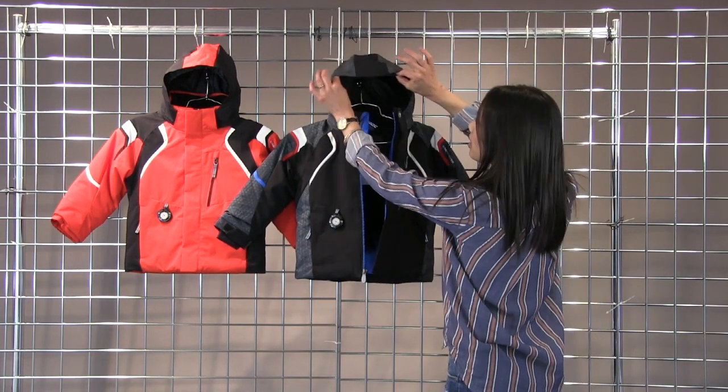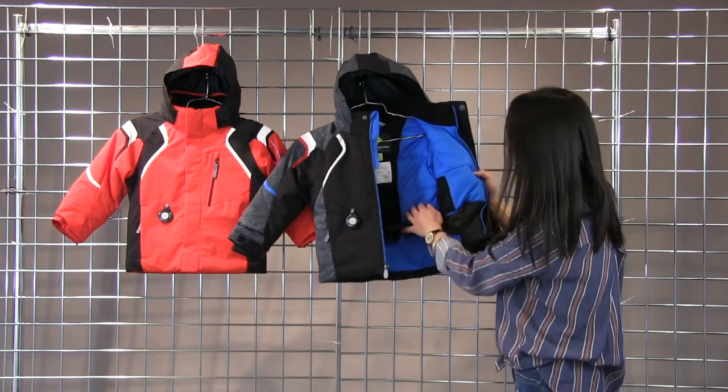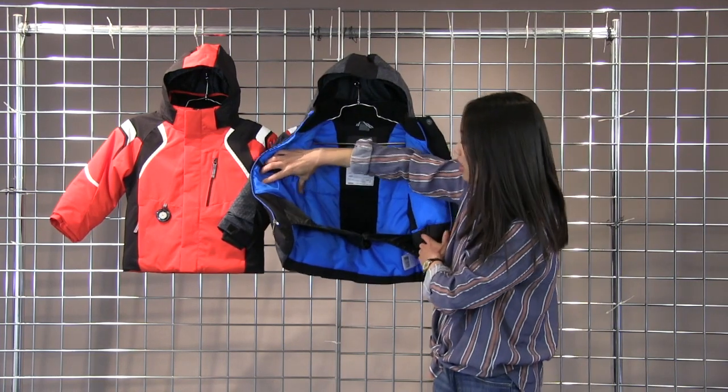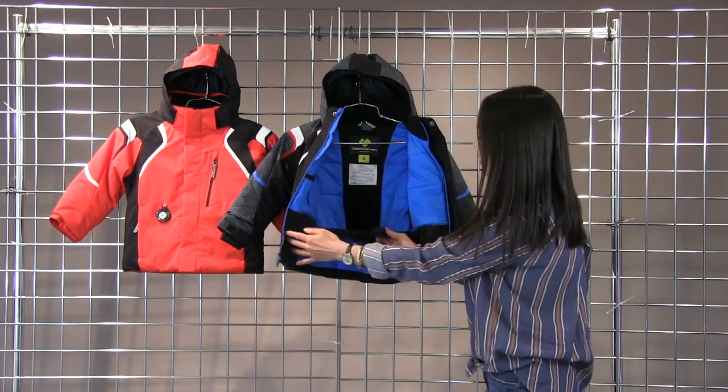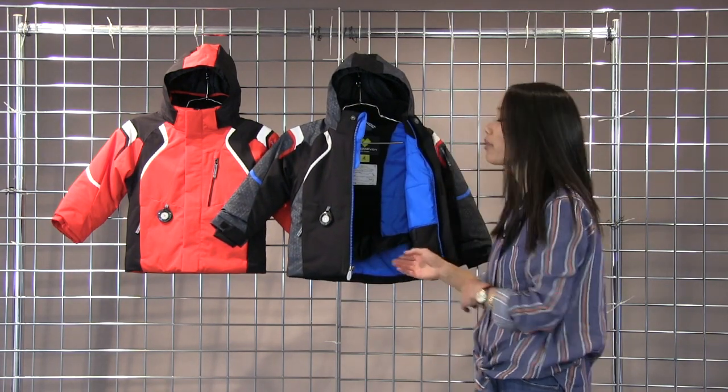It also has an elastic band on the hood so it stays nice and snug over your helmet. On the inside there's a media player pocket as well as a goggle pocket, and the powder skirt has snap adjustments so if you need a tighter fit to keep the snow out, you have that option.